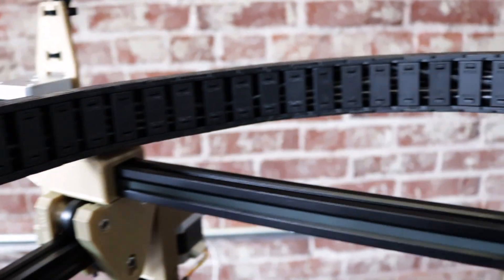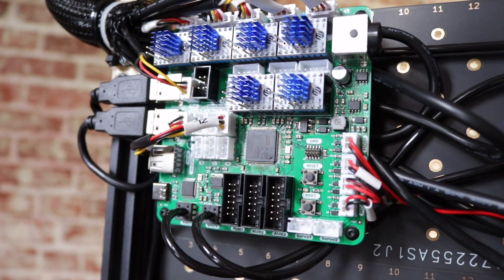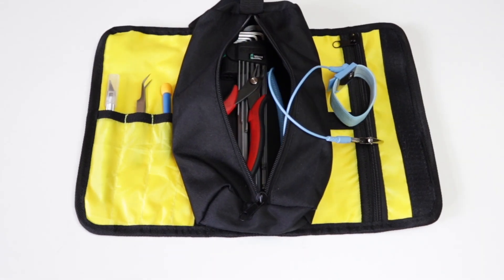The single cable chain design keeps the wiring clean and makes adding upgrades simple. The upgraded motherboard has sensorless homing and skip step detection, and the included tool kit has everything you need to get going.